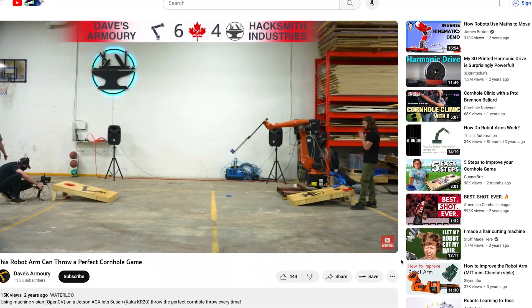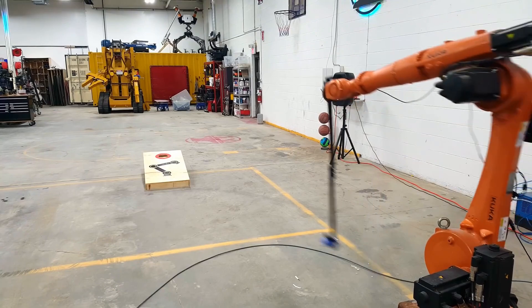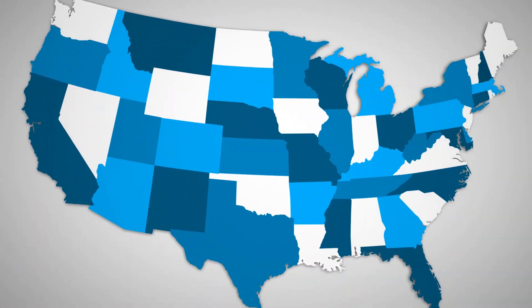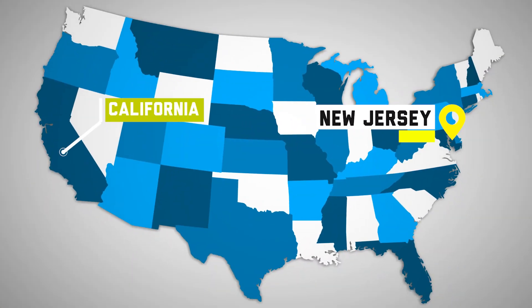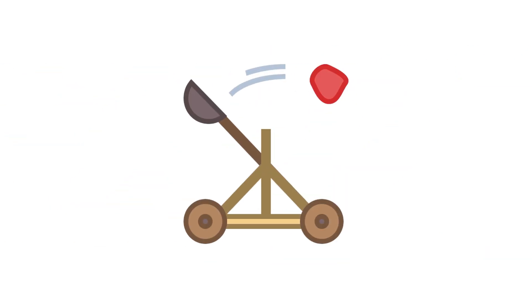In my initial research, I saw this video that the Hacksmith put out with a robotic arm throwing a beanbag, and it was literally perfect. However, we only had seven days and had to ship the item all the way to New Jersey where the live stream was happening. I factored in shipping going from LA to New Jersey, so we had to pivot to something with a simpler design.